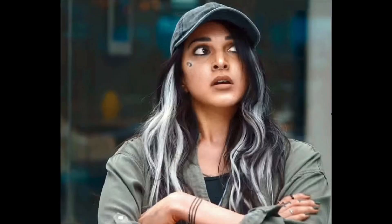Hello everyone, welcome back to my channel. Today I'm going to recreate a Kiara Adwani inspired makeup look from the film Guilty, so let's get into the video.